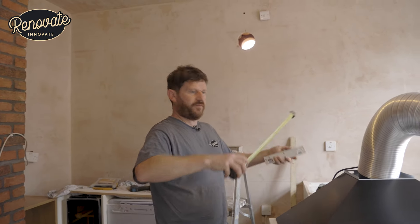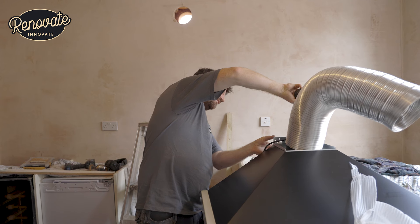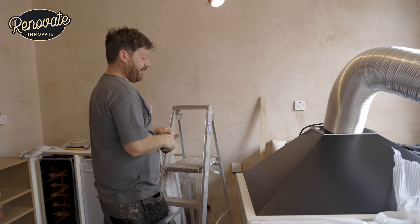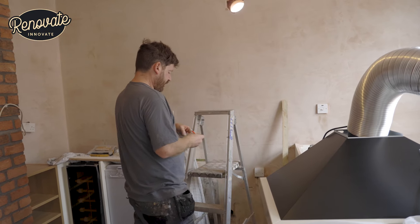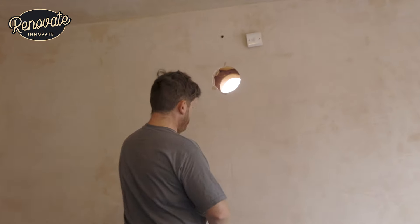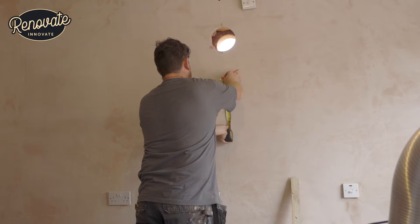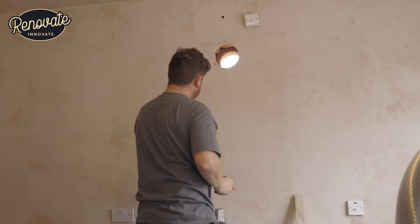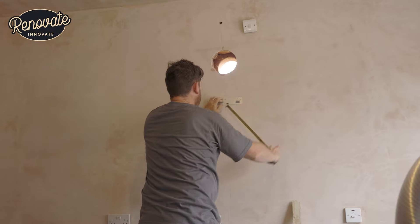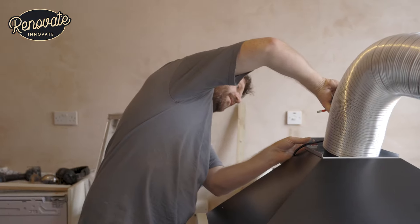I'm going to work out the height of this bracket now. It's 315mm from the bottom of the unit to the centre of that hole there. This is kindly marked with the centre already on there, so I can line that up with our line and mark up 315mm from there. That's going to be where our bracket is going. Double check — 315mm to the mark of our bracket. I'm sure there are measurements in the instructions, but yeah, that's it.